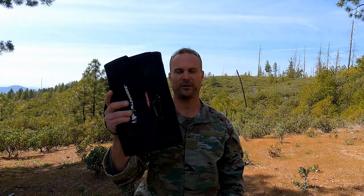Welcome back to Grunt Proof. I'm Randall. Today we're talking about power. This is the All Powers 100 Watt Portable Solar Panel. Let's check it out.